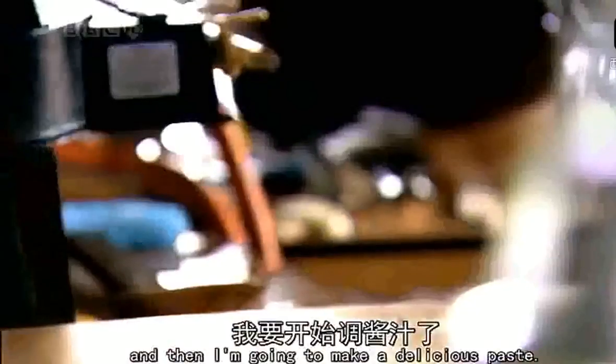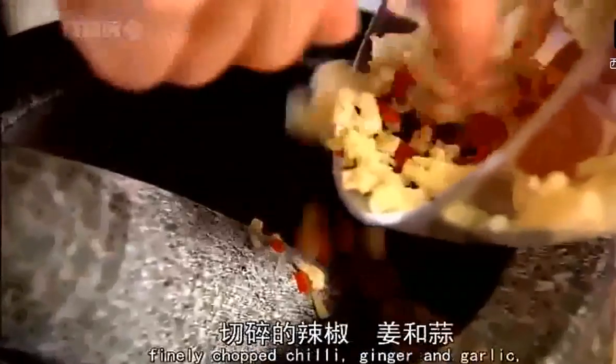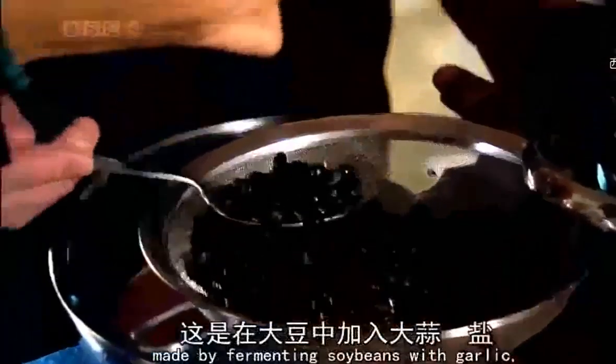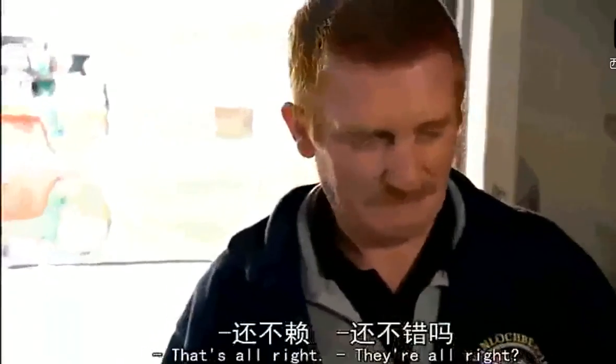So the scallops are done, and then I'm going to make a delicious paste. My favourite fragrant trio: finely chopped chilli, ginger, and garlic. But this sauce also uses black beans, made by fermenting soybeans with garlic, salt, and a host of spices. Pick one of those and have a taste — what do you reckon? They're all right.